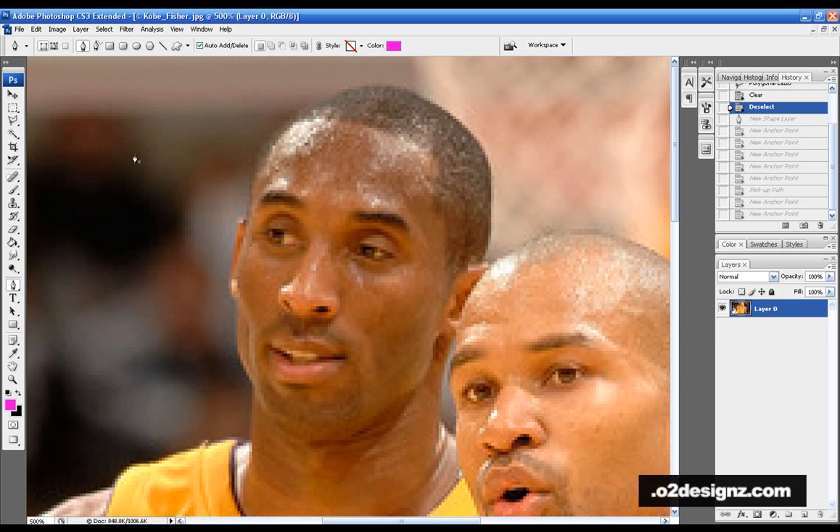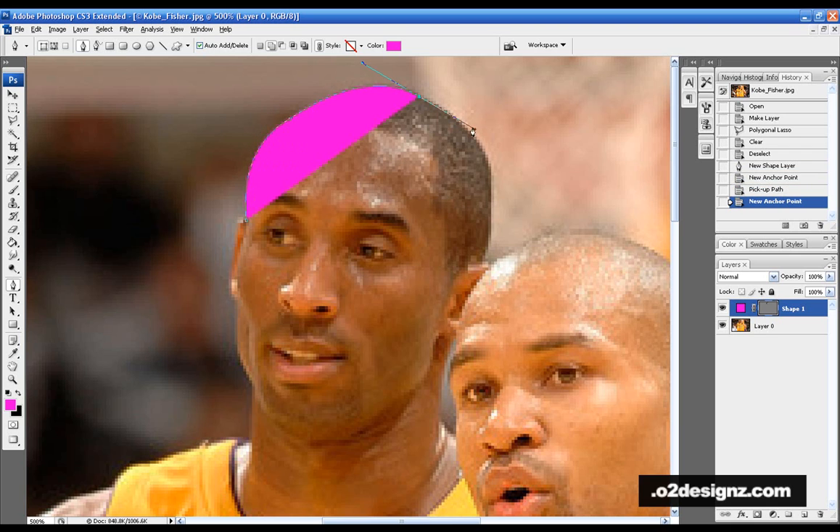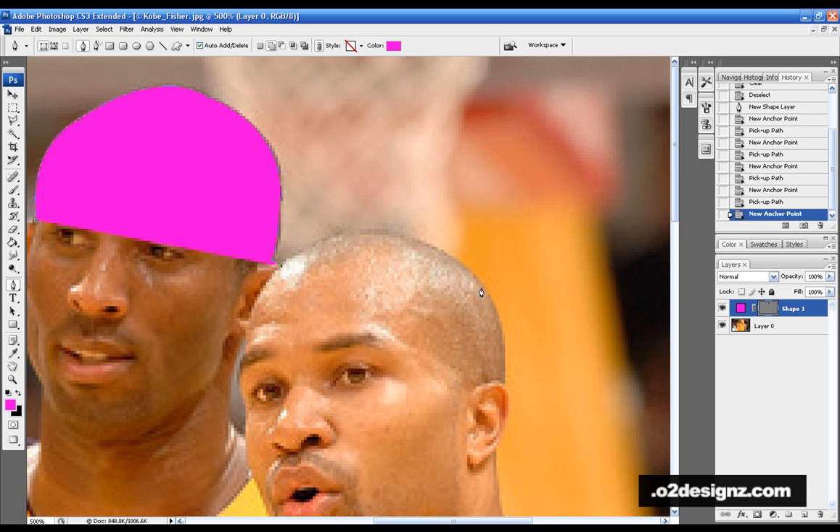The Pen Tool is perfect for rounded areas — especially hair, heads, and balls. Just click, don't pick too big an area, click again and drag, hold Alt, click, and drag. I'm going to get a good bit of area selected here.